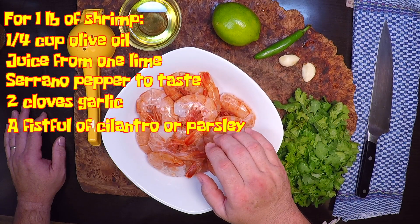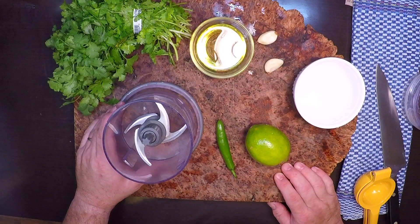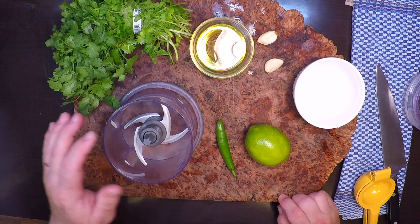So now I'm gonna get these shrimp peeled and then we'll put that marinade together. I've got my little blender out here to put the marinade together with. You could totally do this by chopping everything up and whisking it together, but that's what this little guy's for.